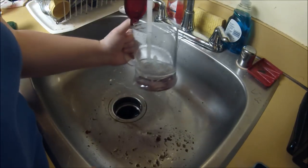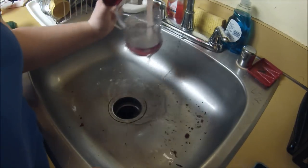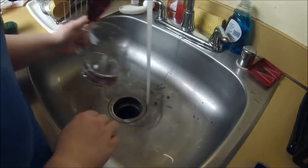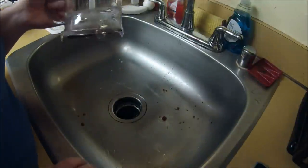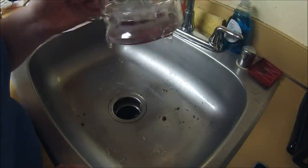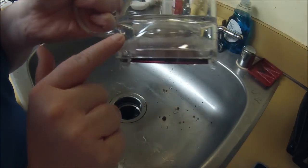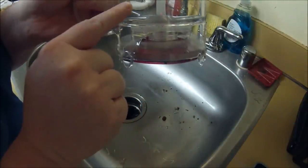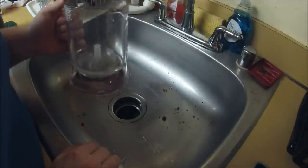You want to get all the tea leaves out of it that you can. So now that it's clean, we're going to want to take apart the actual steeper bit because there are little leaves that are stuck in here between the mesh and the actual plastic. So we're going to want to take that apart.